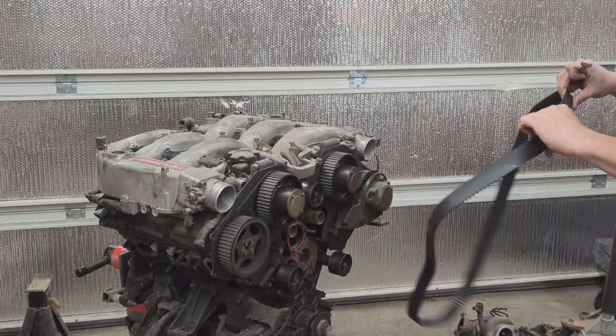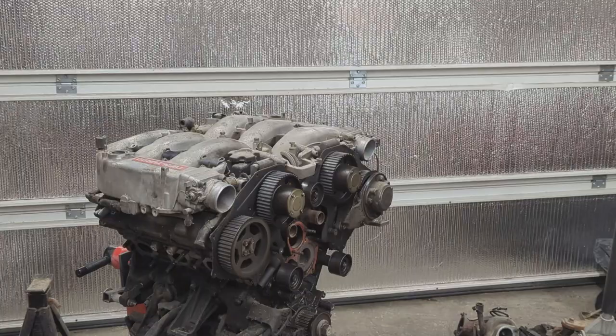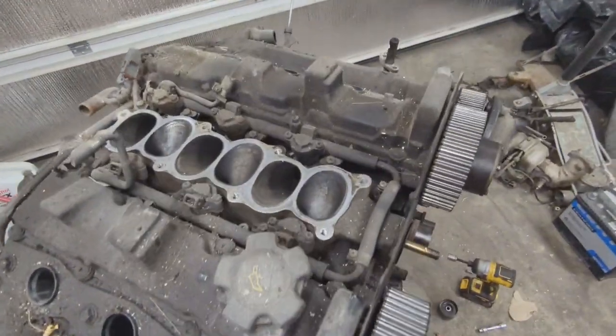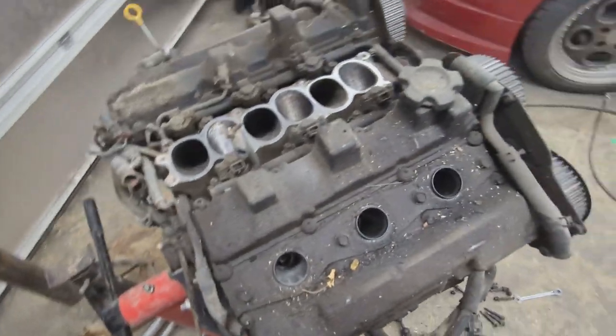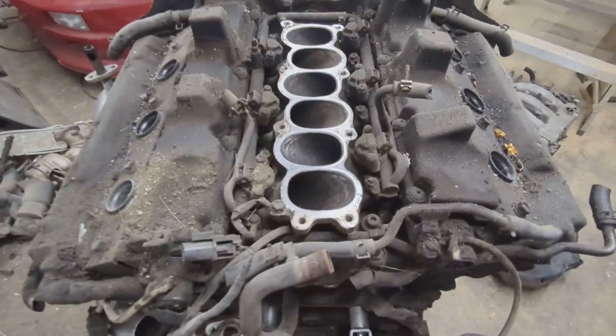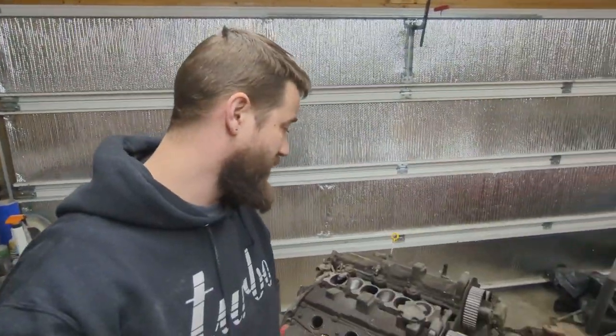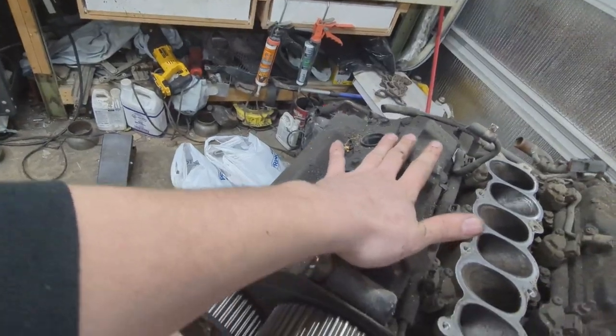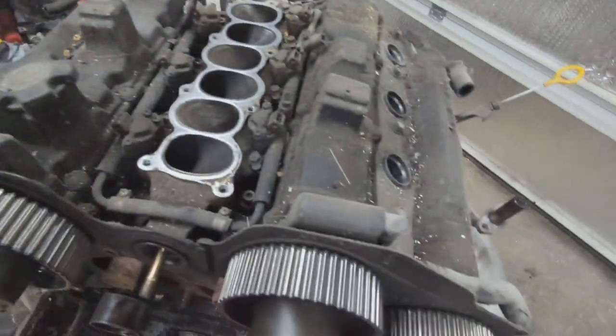That way I can get to that pulley and get it off. I just want to pull you guys in quickly to say: look at how nasty this engine is — she is filthy. Yeah, she's rough. Alright, I'm gonna pull that lower intake off and the cam covers, and we're gonna keep going.